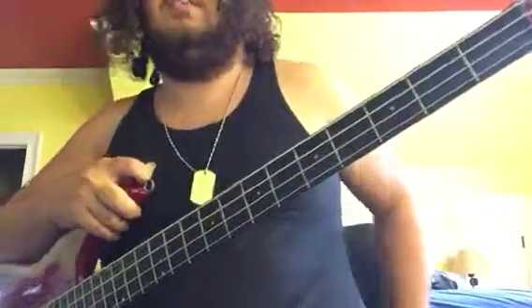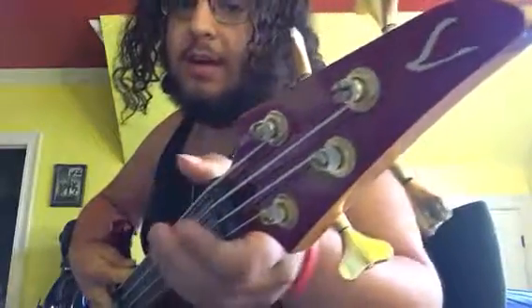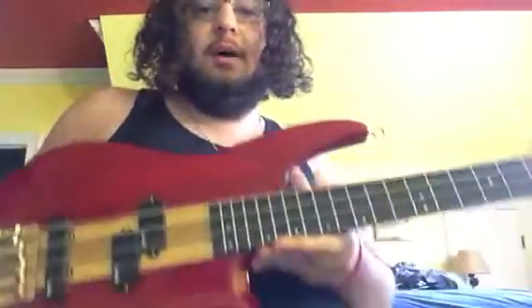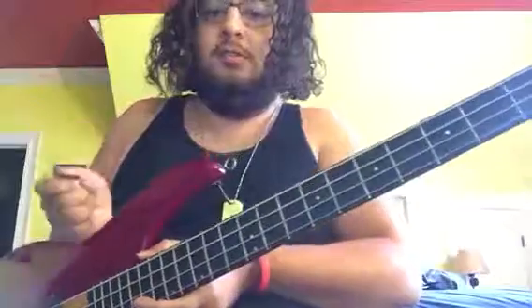Hi, Internet. It's about time I made another video. This time I will be reviewing my Vantage — yes, it says Vantage on the back of the tuners, I don't know if you can see it — my Vantage bass that I got from Guitar Center used, about a couple months ago. So, without further ado, let's just get into the review.